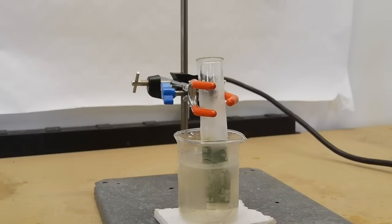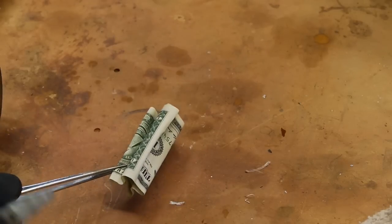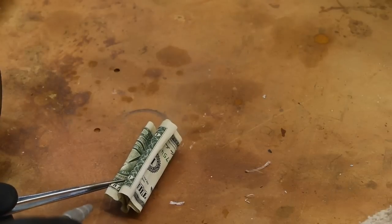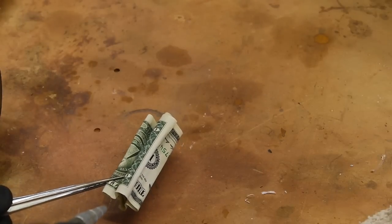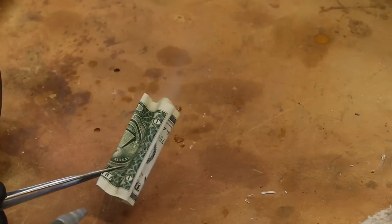Then I rolled up the dollar and put it into the test tube, and repeatedly took it out and dried it. As you can see, when the bill is drying it's actually shrinking a little bit, and through each cycle it shrinks a little bit more, until it sort of runs out of ability to shrink further.